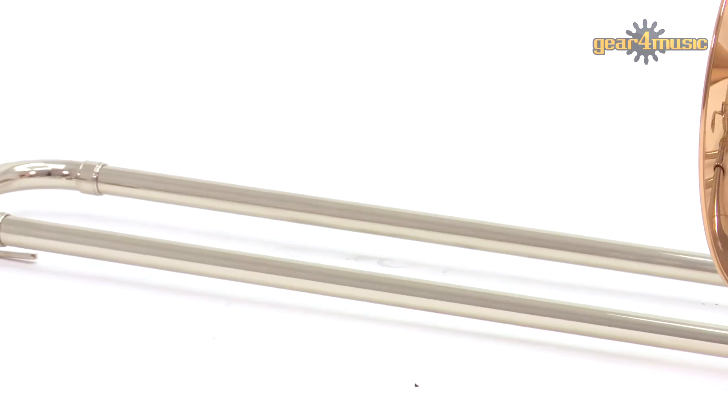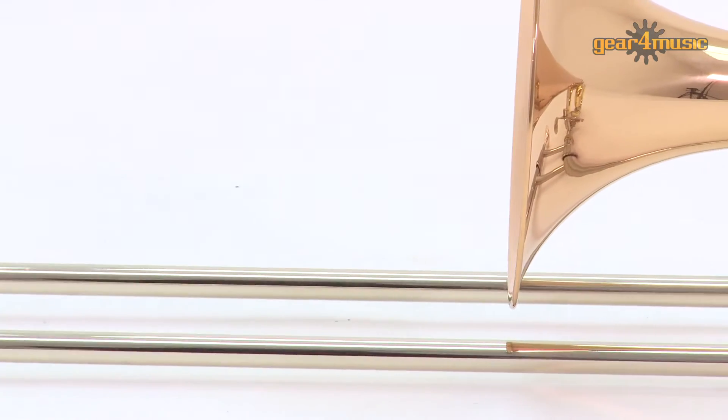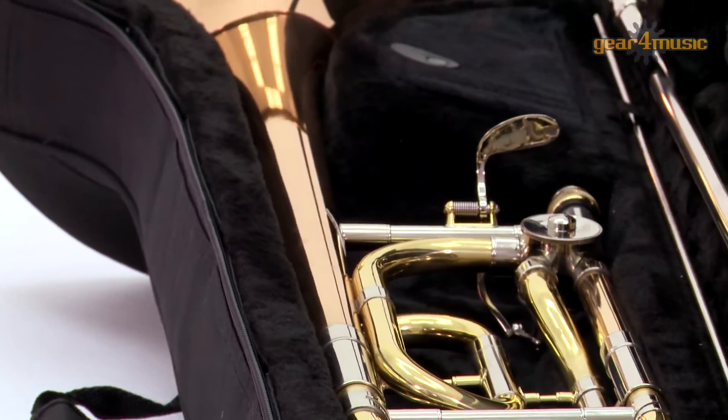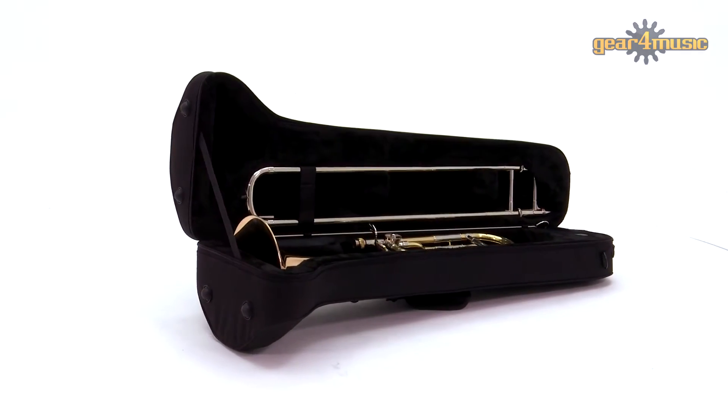Gear 4 Music's Coppergate Intermediate Trombone has a 215mm gold brass bell that produces a warm, direct sound, and it comes with a compact, lightweight hard foam case with a range of handles and straps, making it ideal for the travelling musician.